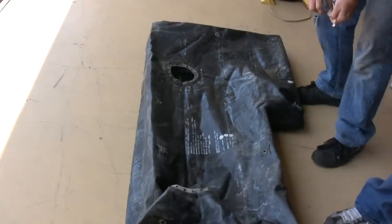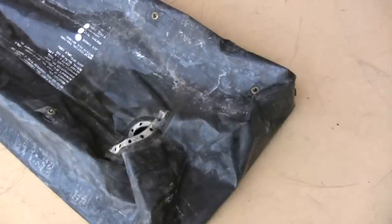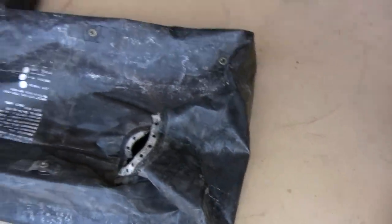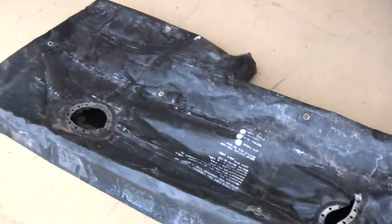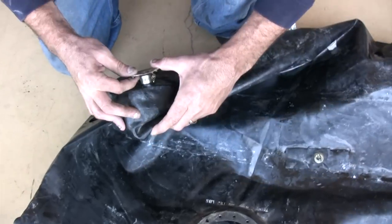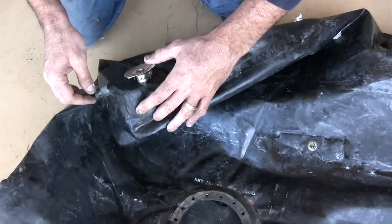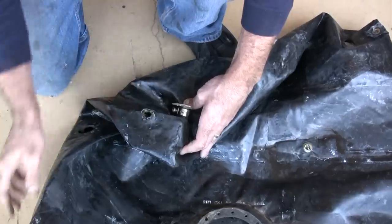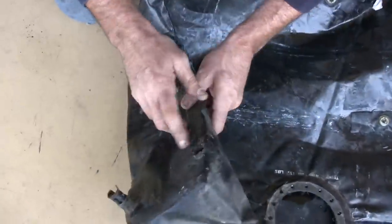I think this part right here — or rubber, actually. I got a new one in my office. That should be pretty easy. That's the one that just busted off. I'll get it off that vent.